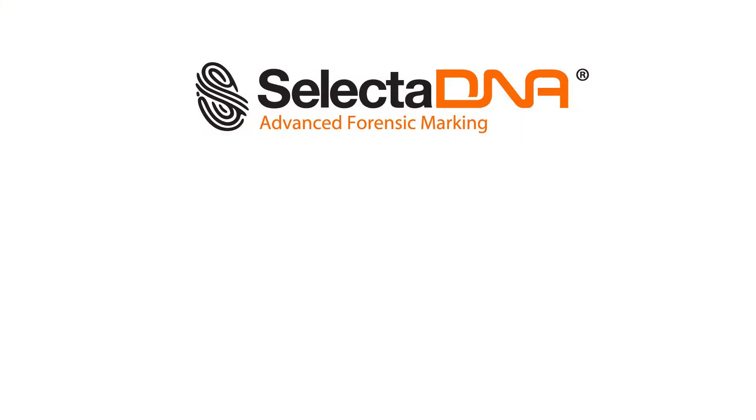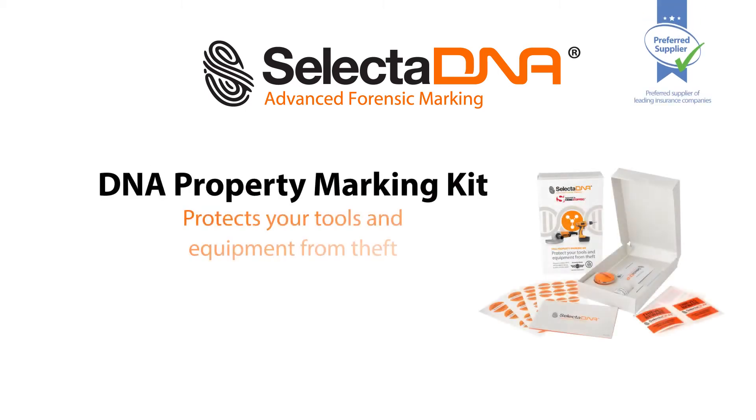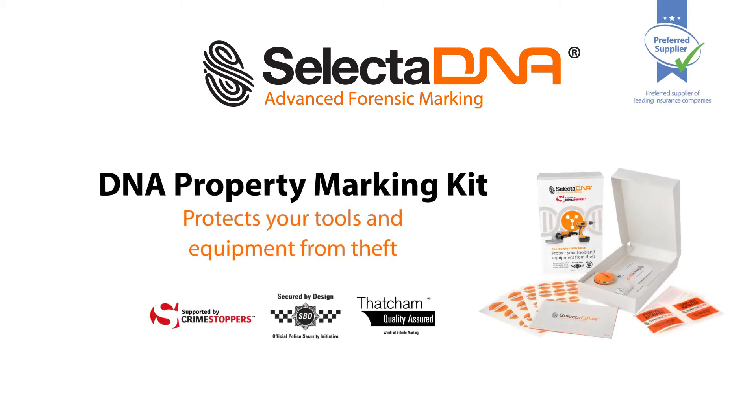SelectaDNA marks approximately 50 items of equipment including drills, angle grinders and hand tools. A SelectaDNA kit is also available to mark your commercial vehicle or van.